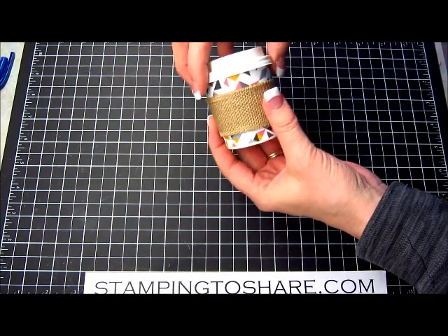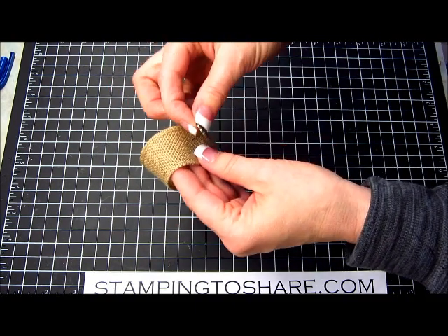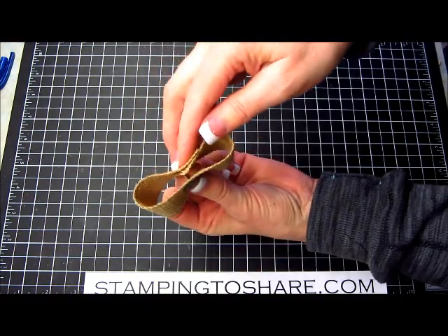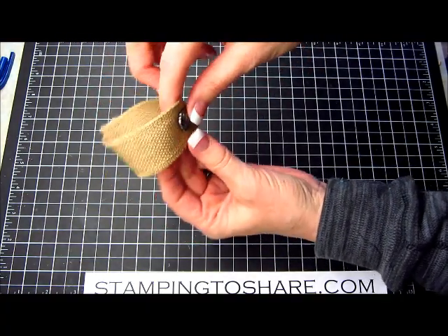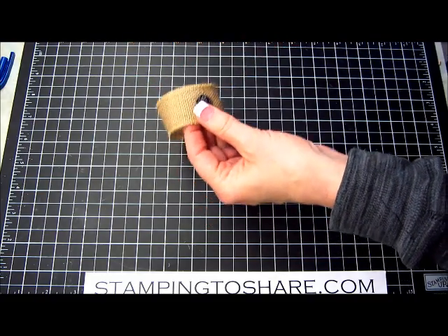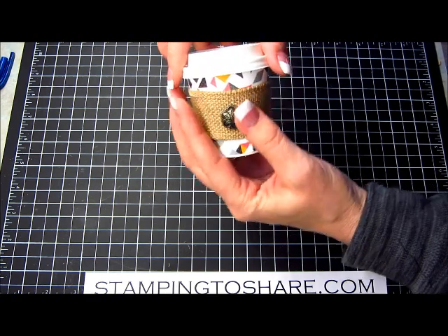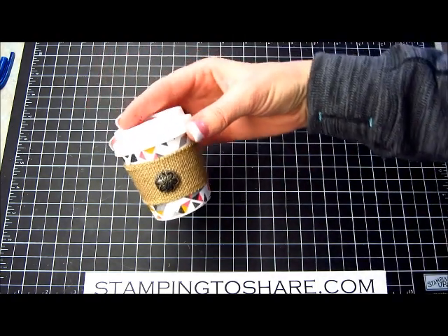To decorate the sleeve, I take an antique brad and insert it into the sleeve directly on the other side of the seam. Then I put it back onto the cup, twist it around to the front, and it's done.